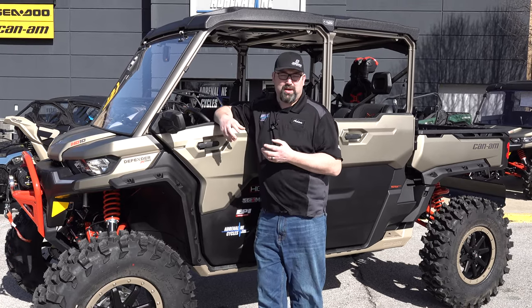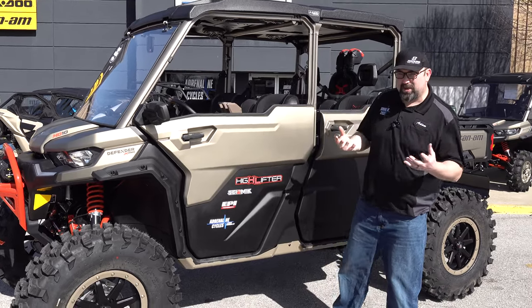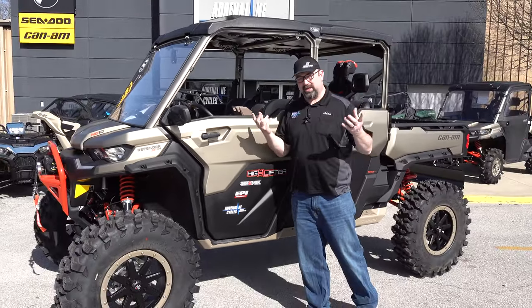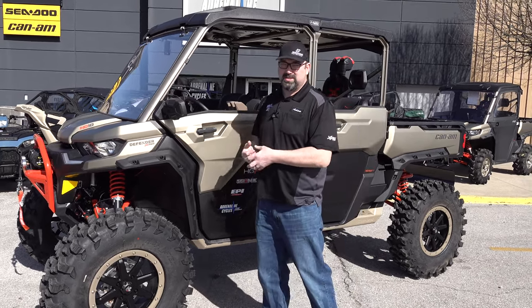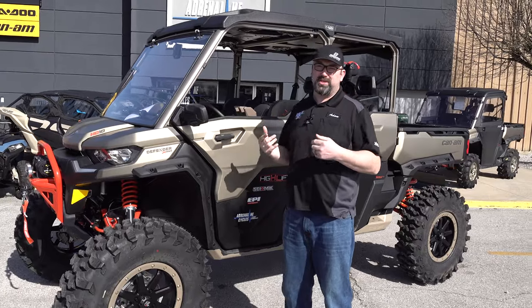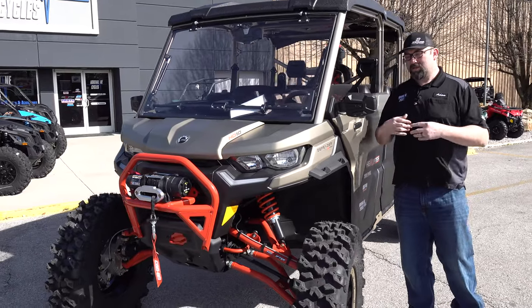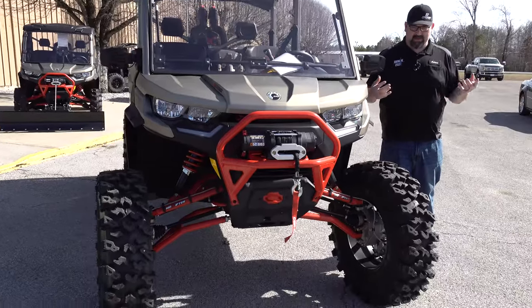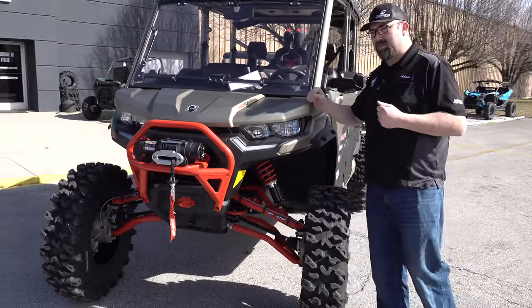I got a phone call in January from a company we deal with, Highlifter, as you can see on here. Highlifter is a parent company for Seismic and EPI as well, and they had an event going on here in Louisville, Kentucky. They wanted to build a machine that utilizes their parts and puts some good focus on the machine and their parts, and be able to draw some attention at the show and stand out from every other vendor down the row. This is the XMR 2023 with the doors.